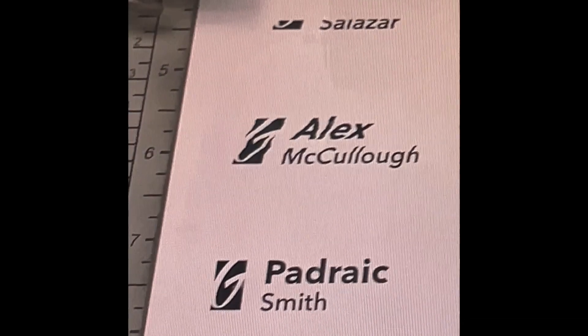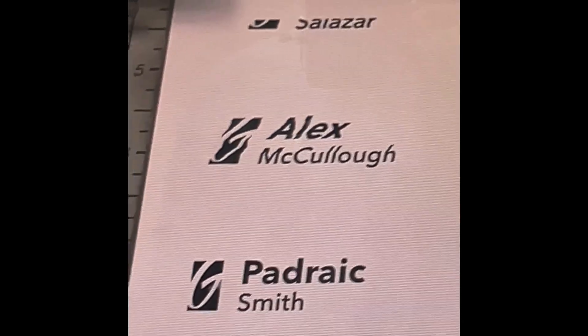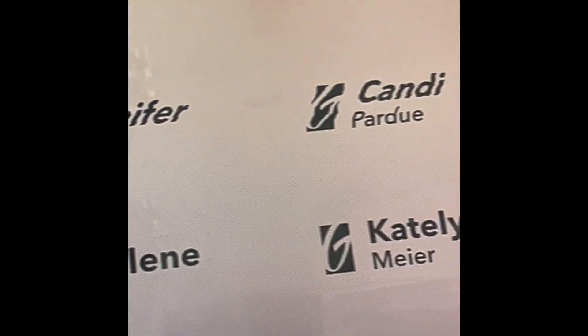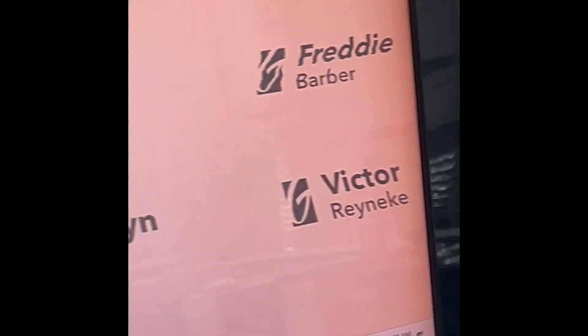If your engraving is coming out slanted, or some parts are wavy or italicized and the others are not, most likely it's an encoder strip or cleaning issue. Let's take a look.